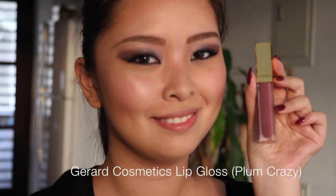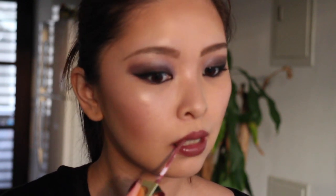Last but not least for my lips, I'm using the Gera Cosmetics lip gloss. This is super pigmented, almost like a liquid lipstick, and this shade is in Plum Crazy — so as you can guess it's a dark plummy color. The color looks a little off on camera but the real color in person looks much more plummy and darker. It's in the same purple, plummy, berry family and I think this lip color with all the eyeshadows and blush just looks so great together.